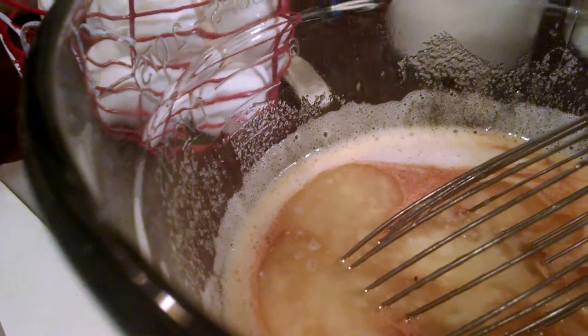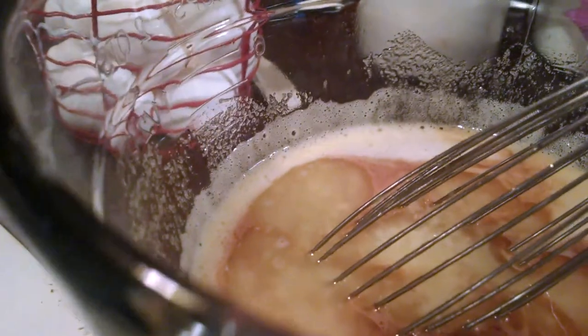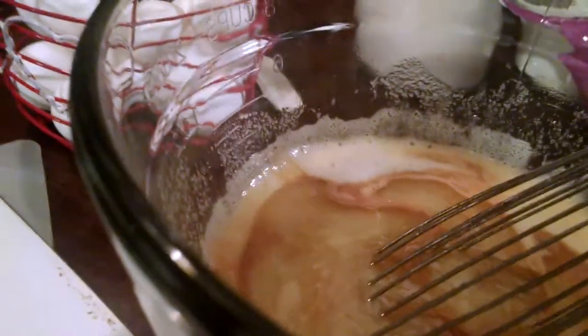Sorry if you hear laughing or screaming in the background — I have teenagers in the house. I'm going to grab a spatula, get the rest of the butter out of the dish, and grab my pie crust out of the fridge.